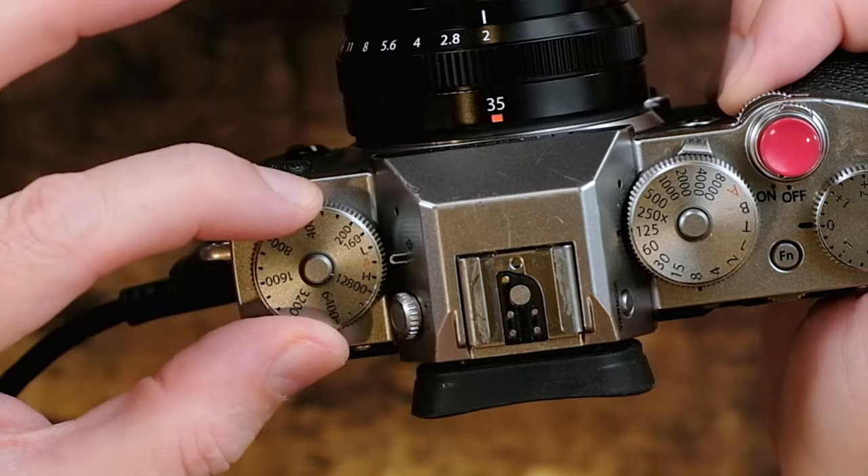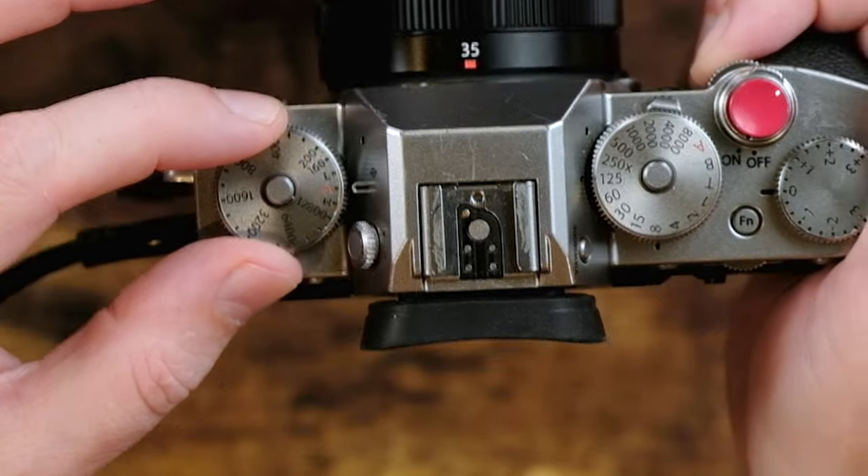The second thing you need to do is rotate the ISO dial so that it is in the A position.